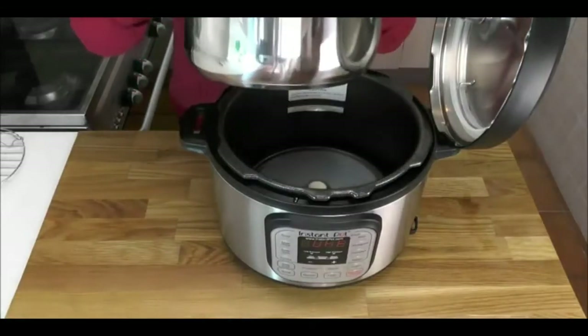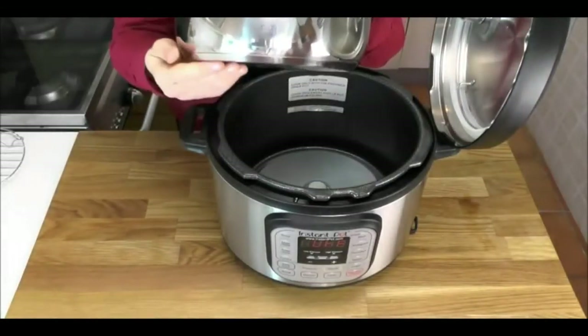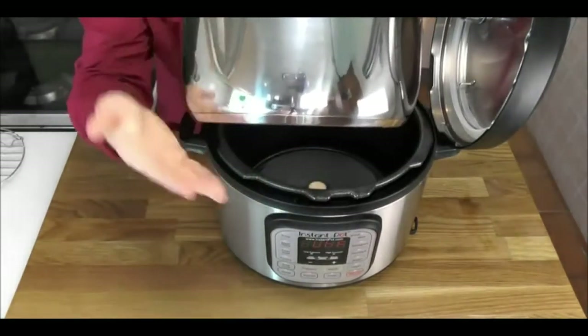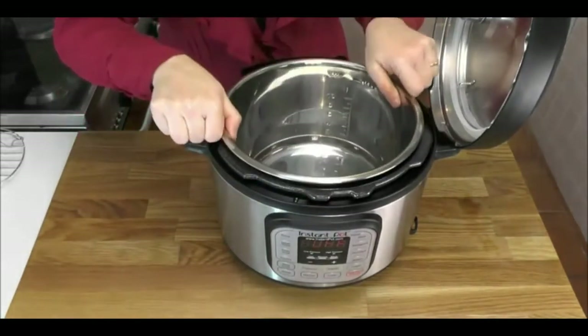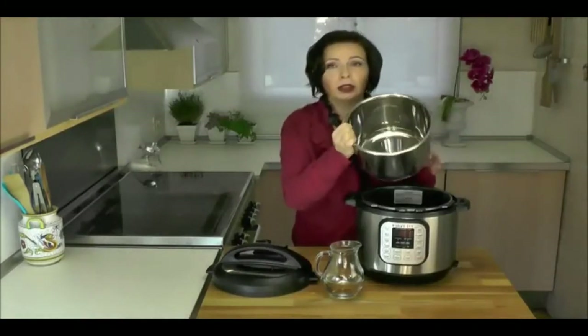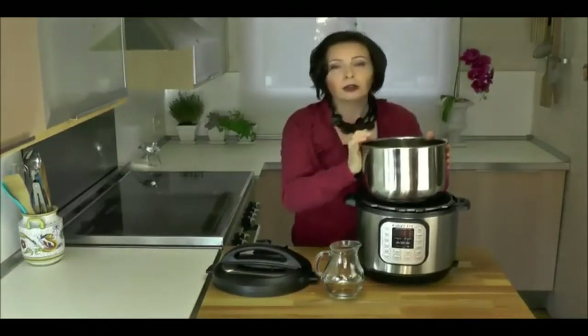Instant Pot comes with a stainless steel inner pot. It's solid and durable and doesn't have any non-stick coating you have to worry about peeling off. The base has an aluminum sandwich — between the base and the outer cap there's an aluminum disc to help distribute heat evenly. The aluminum is never in contact with the food. It's also high-polish stainless steel, which makes it easy to clean and dishwasher safe.